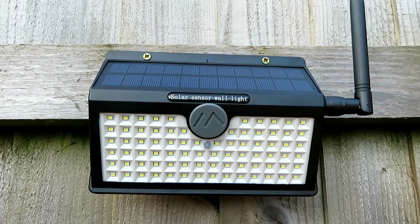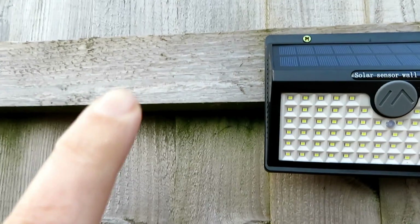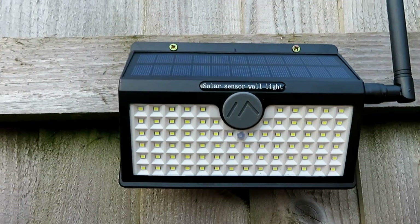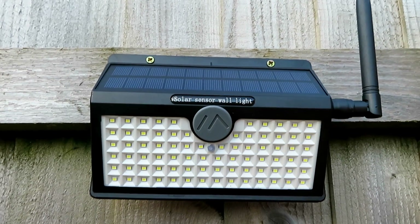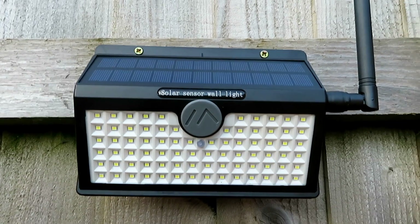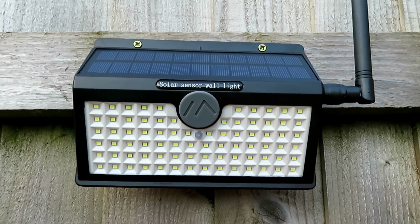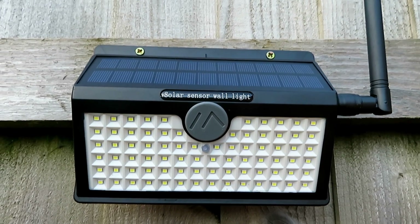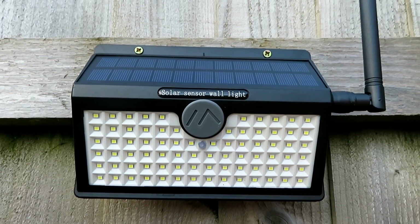So I think there are a couple of options. We could stick another panel next to it and just loop the cable over from the battery, or we could put a separate solar panel in. The other option would be to fit a rack module, which is a much lower power consumption module.